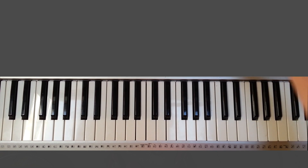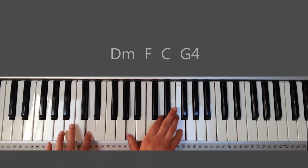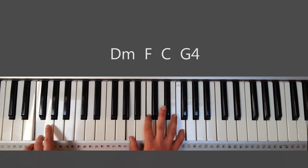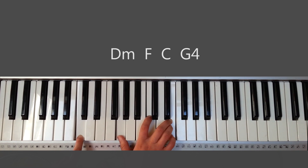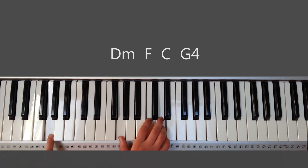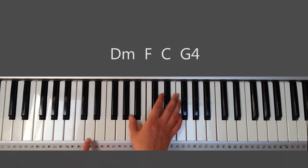So you start off with an intro. It's a D minor, F, C, and then G sustained. Very quick, simple introduction.